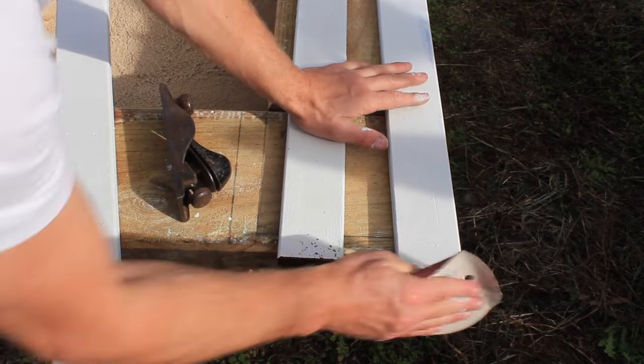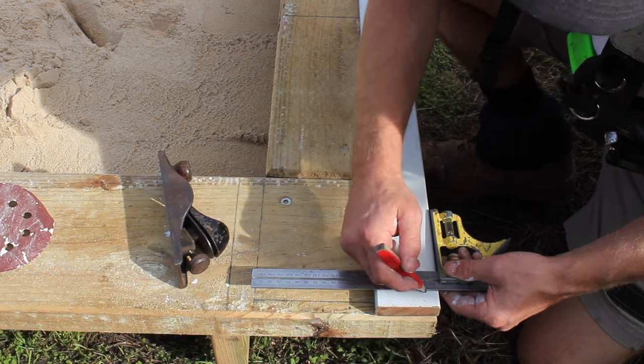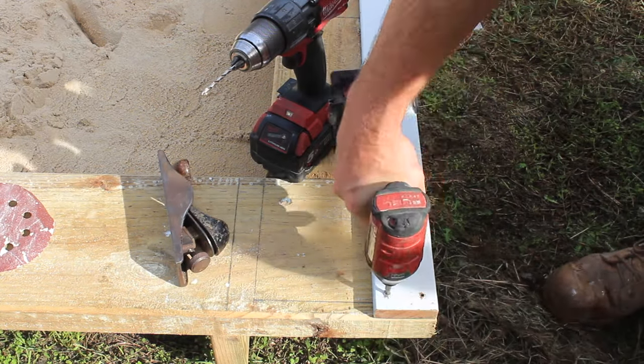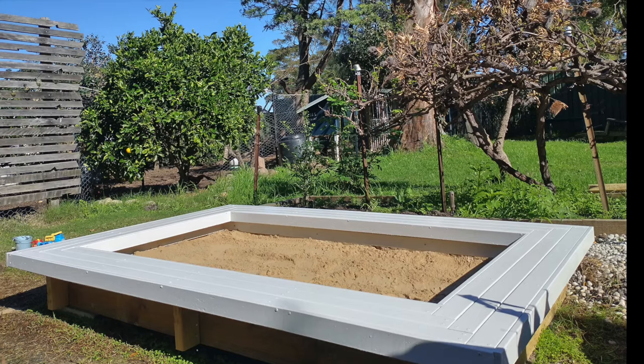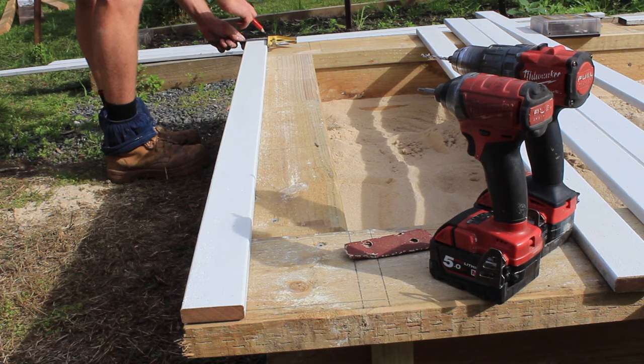I understand it's going to be quite a bit of extra work to add this reclaimed hardwood to the sandbox, but I think it's worth it as it's going to be here for years and we spend quite a lot of time in this part of the garden. This sandbox can also be renovated into a garden bed once the kids outgrow it.